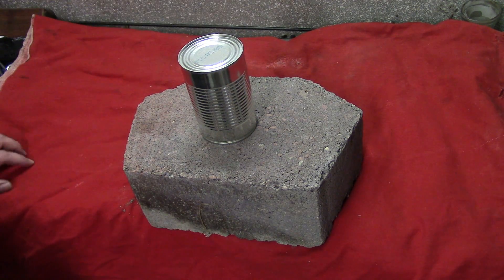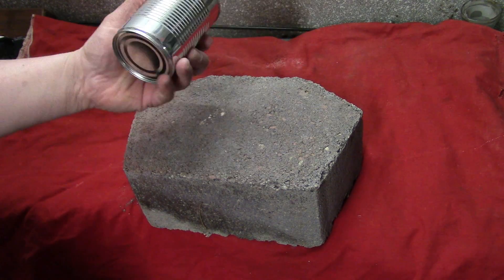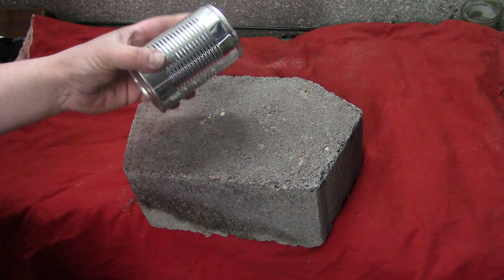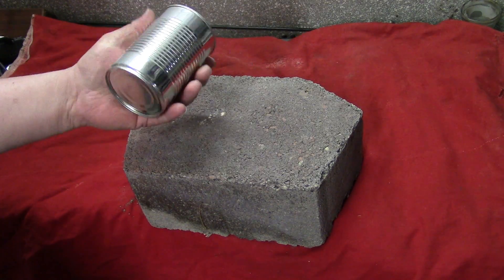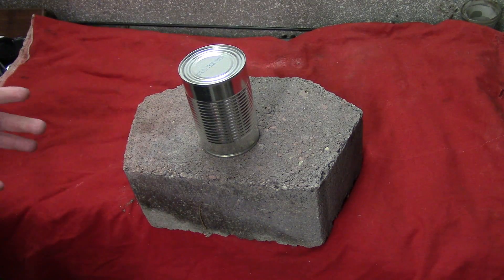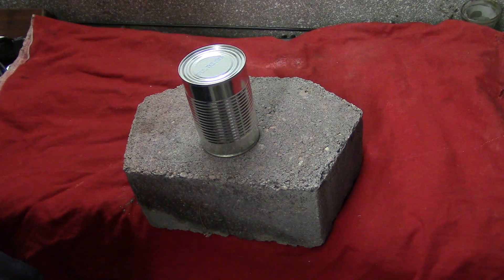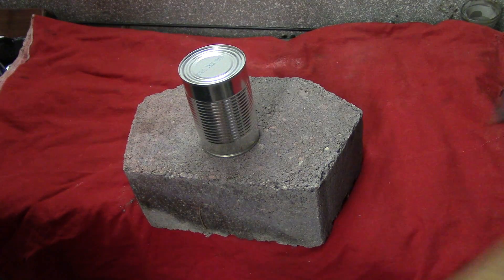Hey guys, Classified Survival here. I just wanted to throw out a little tip that a scout showed me a long time ago about opening a can. I play a lot of survival games — DayZ, Dying Light, all that stuff — and the bane of those games is actually being able to get cans of food open. You have to have a tool, or you use something like a hatchet and you lose a bunch of the contents.